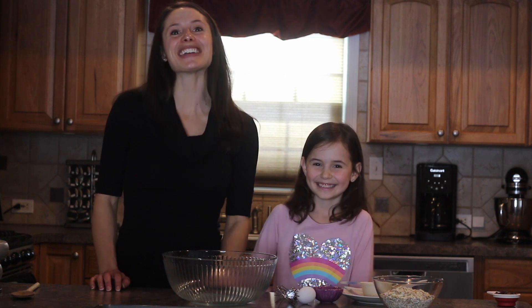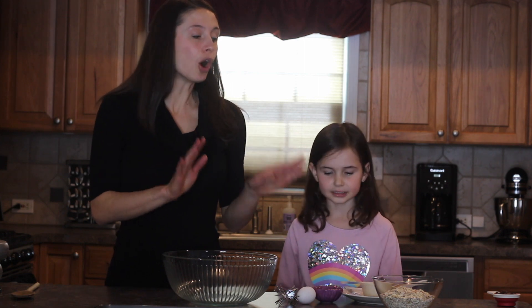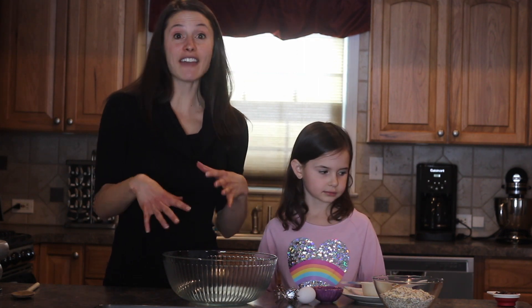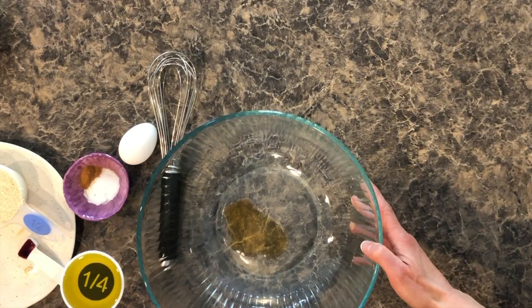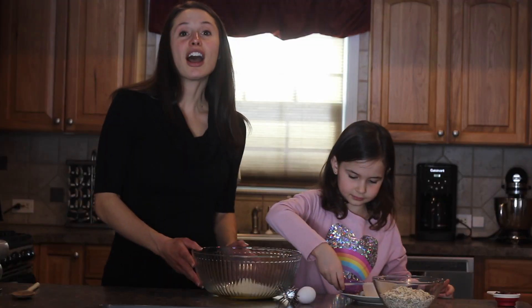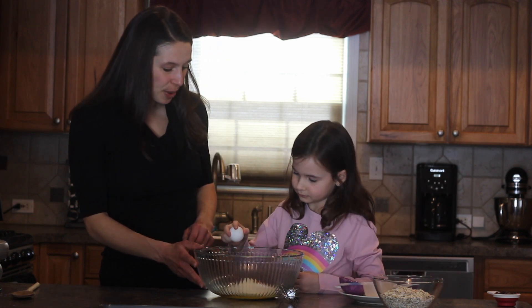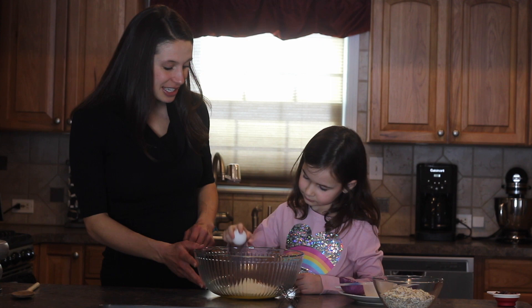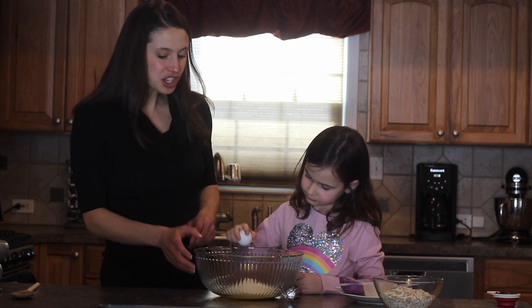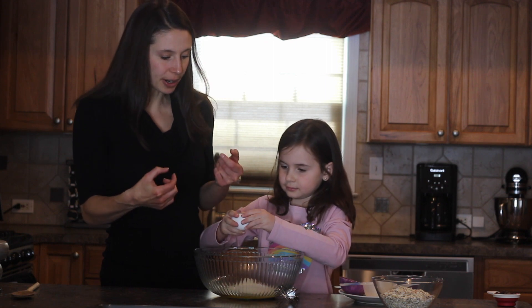This is Charlotte's first recipe and we're so excited to share it with you, right Charlotte? Okay so it's really easy — except for the oats and the chocolate chips, just add everything to your bowl right now. Alright, now Charlotte's going to show you how she cracks the egg. So she just taps it on the side of the bowl so it slightly breaks. You hear that little break sound.